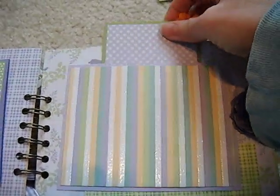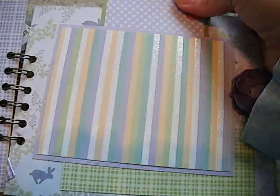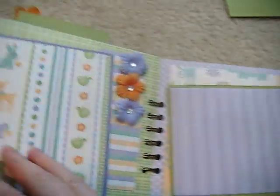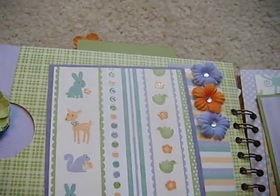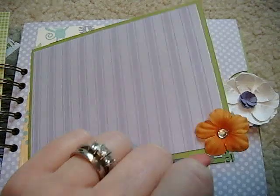These flowers have a little bling in them. And another page — this tag pulls out. Of course this tag will pull out, and this one pulls out too. All the flowers have this pretty bling in them. A photo mat, and this photo mat opens.